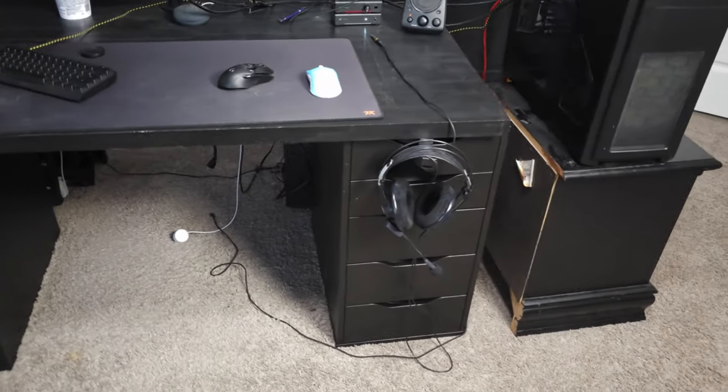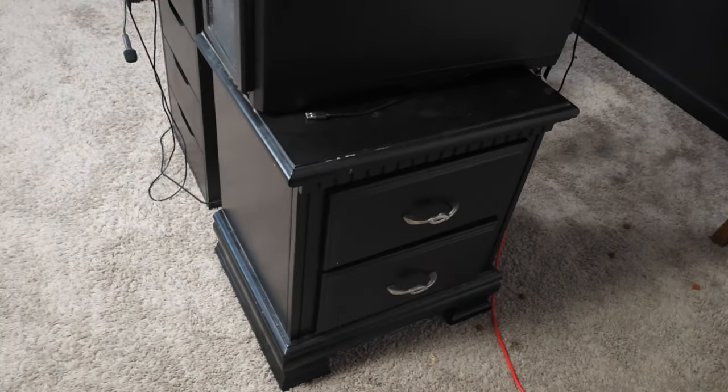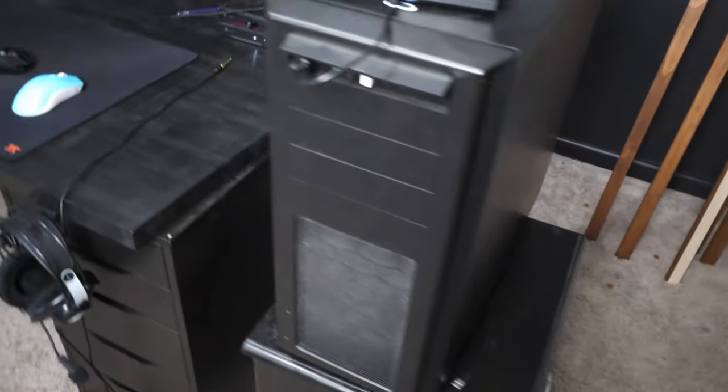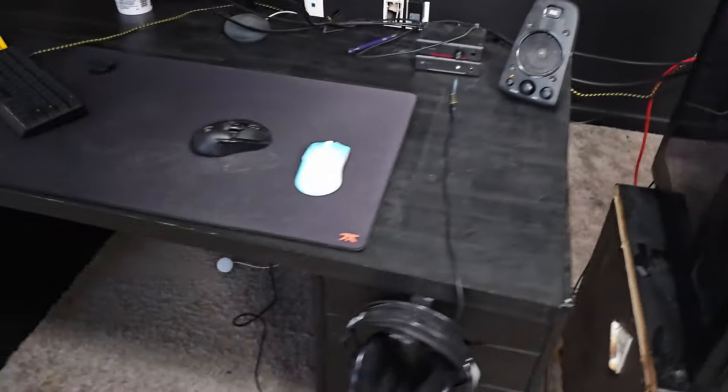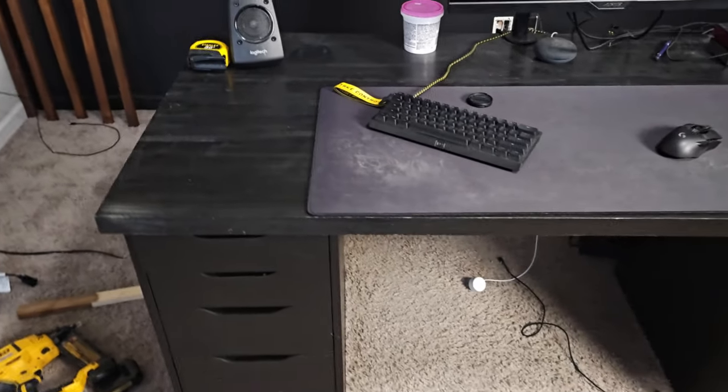My husband came to me with very little direction other than he wants to get his PC off of this nightstand, which I agree. I've had this nightstand since I was a little girl, so it is time to go. He also wanted this desk to be a lot longer. So what I'm thinking is we're going to do an L shape so that we can maximize this space.